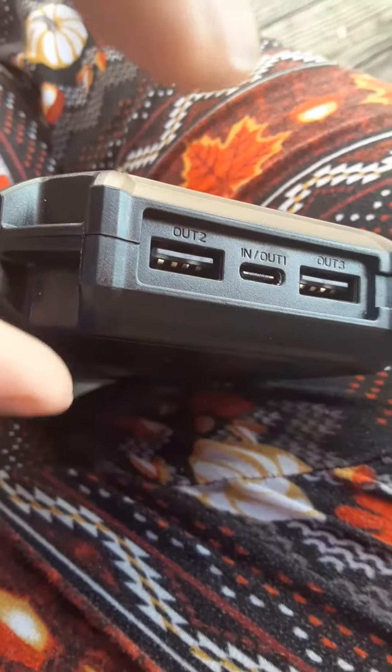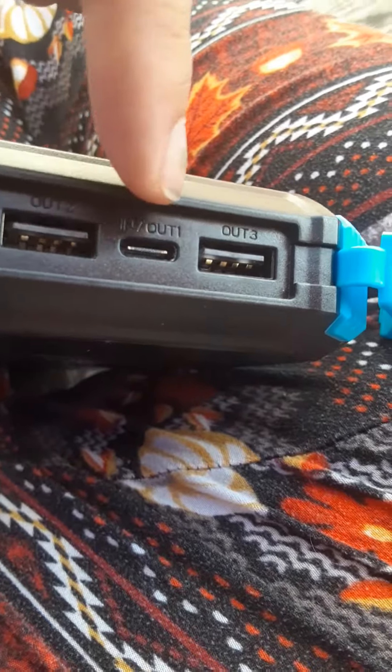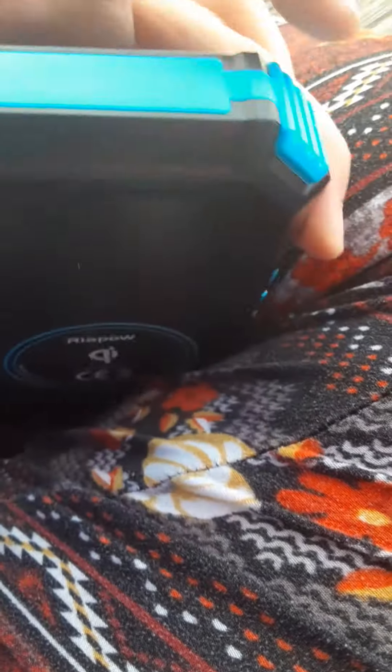I've charged tablets, phones, the computer with the USB cord to it — not the wall USB but a USB that fits my computer. It's got three USB ports right here that you can charge from, and it does any phone.